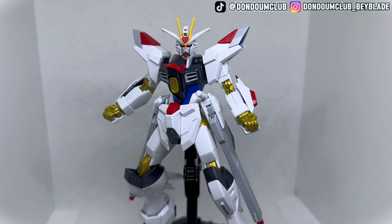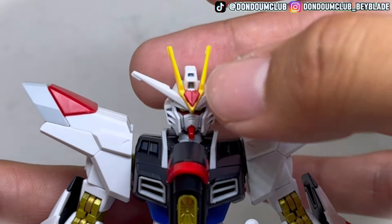Here we have the Mighty Strike Freedom Gundam from the Gundam SEED Freedom movie. The build is quite simple — it took me around three hours to build without doing any panel lining. Let's look at the articulation of the Gundam.